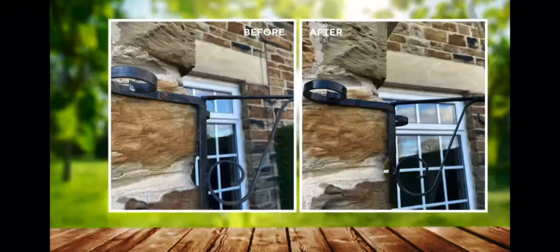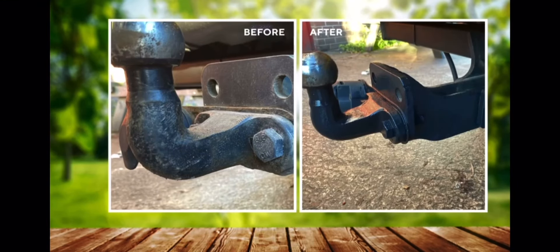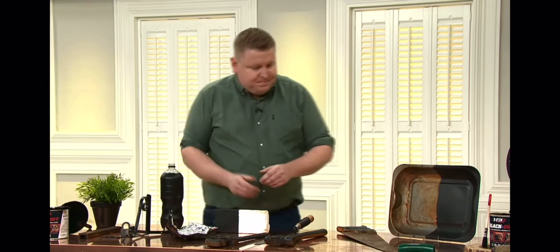Let's look at some before and after. These are hanging basket brackets — notorious for rusting through winter as they're made from mild steel. Treat it with Blackout and it's completely done. This is a brake drum off a vehicle — anyone doing vehicle restoration, you could put this on the chassis or the brake drum. It converts the rust, protects it, primes it, and leaves that satin coat finish. And here's a tow bar — the bracket where the plug socket goes in always rusts. That is actually the tow bar off my car, treated with Blackout — absolutely perfect.